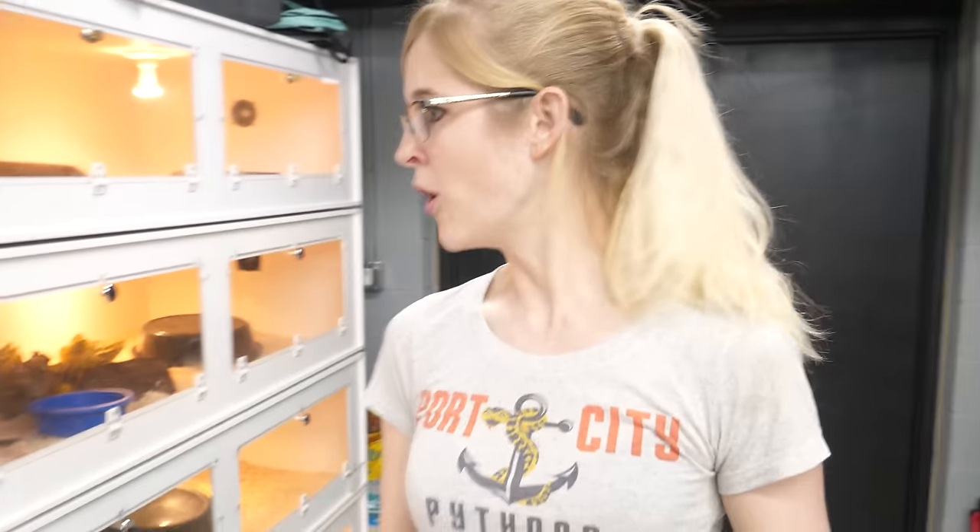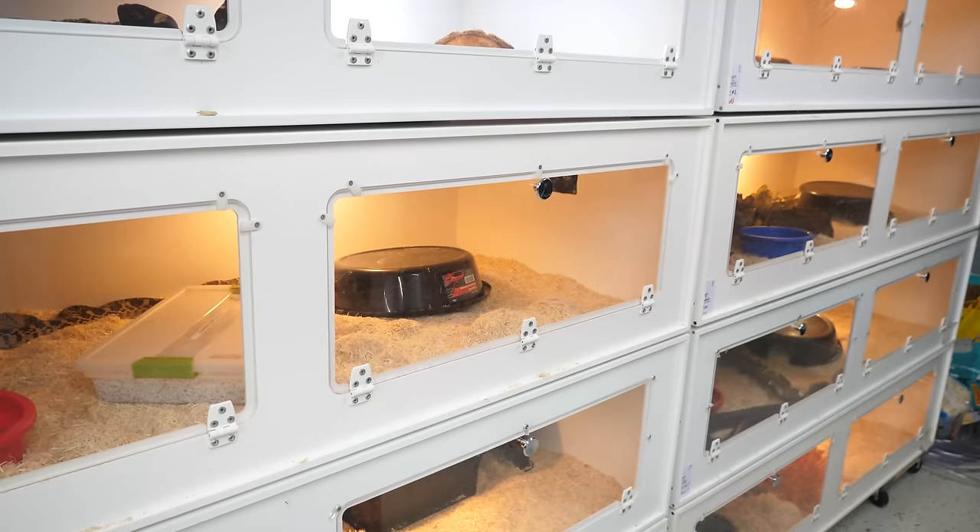Hey everybody! We just got back from the St. Louis show a couple days ago, and oh my gosh, there's bull snake eggs in there!